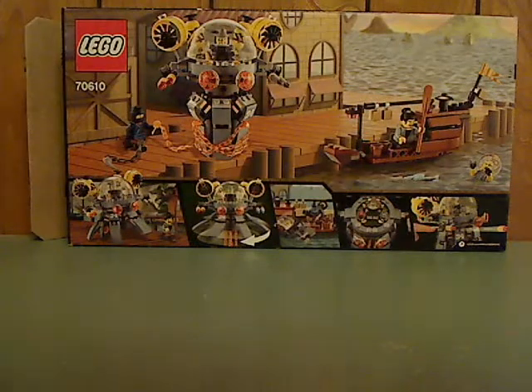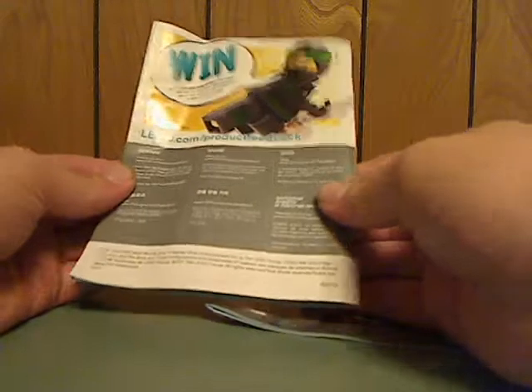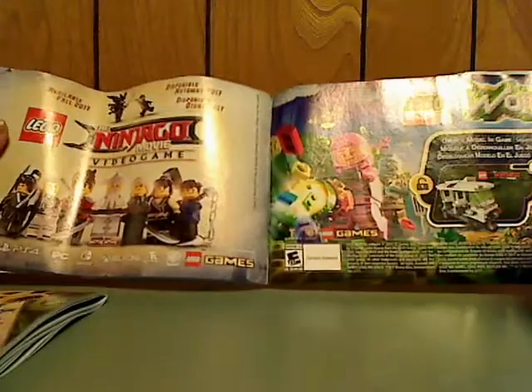On the back you can see all the features. What's kind of interesting is there are two booklets, and they both go in different orientations — like the first booklet in hot dog style and the other one hamburger style, which I think is kind of funny. On the back of the first one is an online survey. The second one has ads for LEGO Land, LEGO Worlds, the Ninjago Movie Game, other sets, ads for the website, and the last building steps.